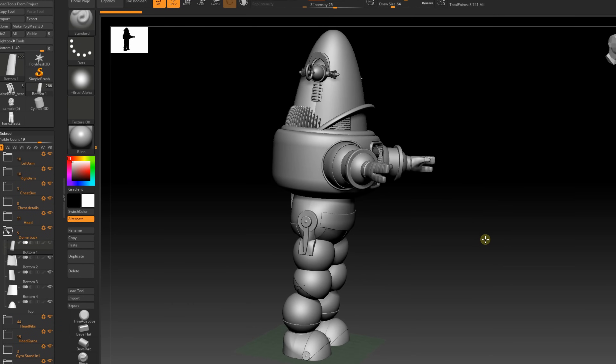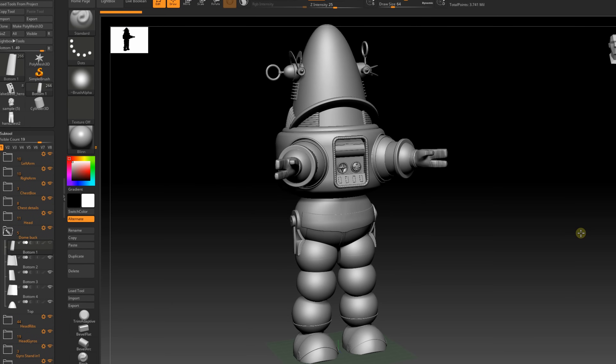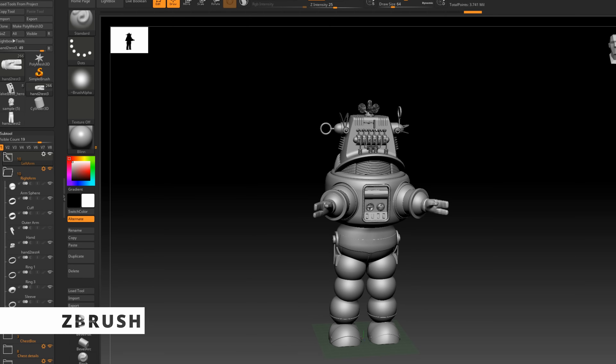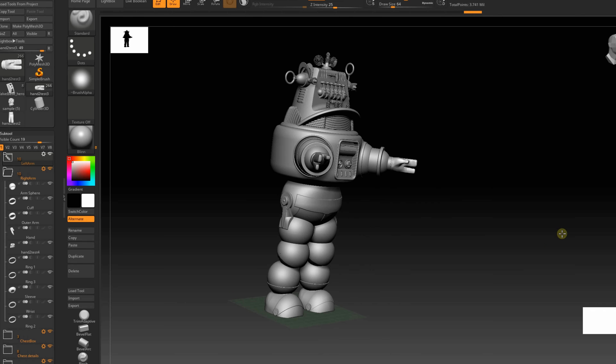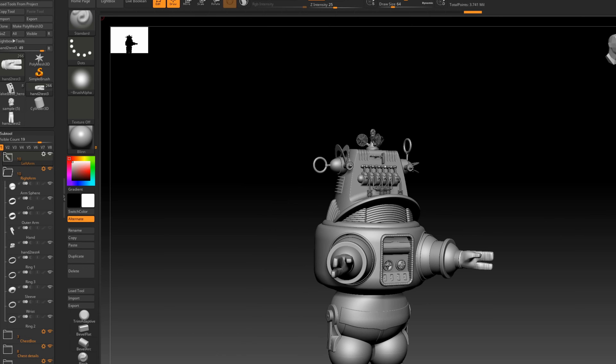So I decided early on I would make my Robby animated so he could move and respond to people. I started by loading Ian Hughes' fantastic Robby STLs into ZBrush. Ian has a ton of cool retro STLs available — be sure to check him out on Patreon.